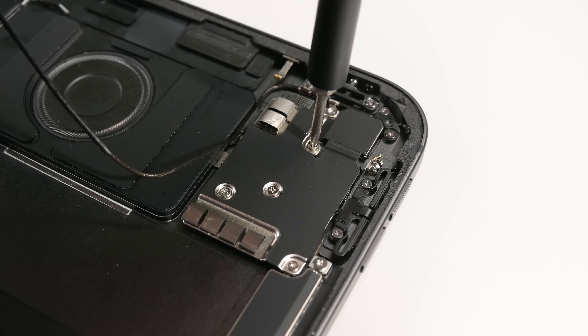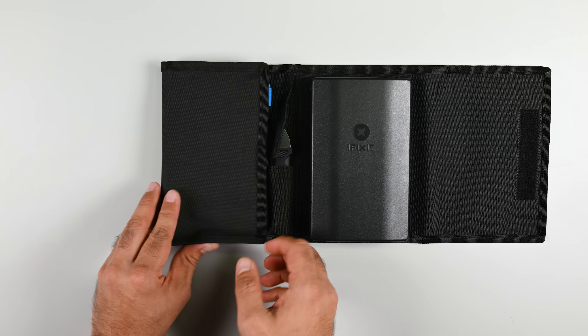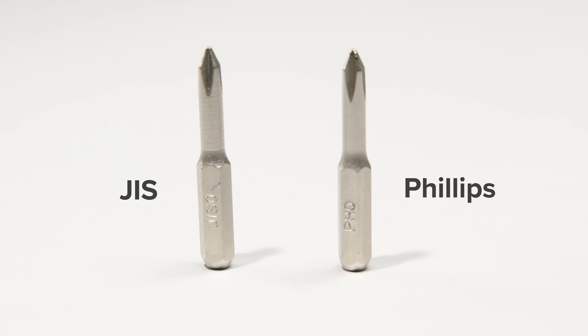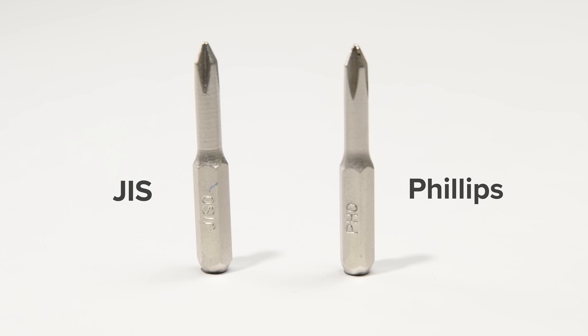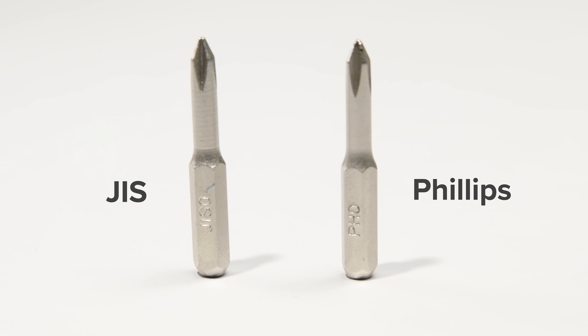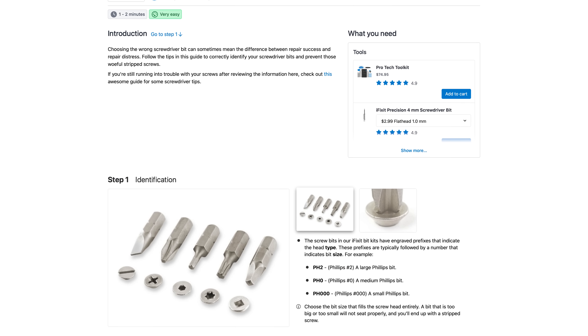As I'm taking apart the rear camera assembly, it's worth mentioning that every single screw I've encountered so far has been a JIS type screw, and we have bits for those in our Pro Tech toolkit. JIS and Phillips look very similar, but there are subtle differences. Our bits are engineered to work with JIS screws, but a standard Phillips driver will eventually strip these. If you want to learn more about the difference between JIS and Phillips, check out the link in the description.